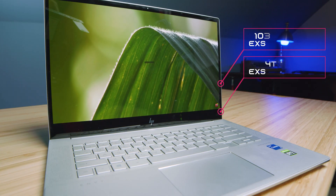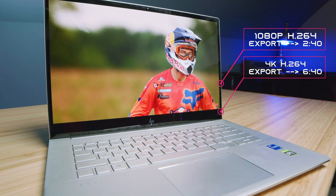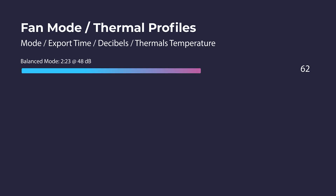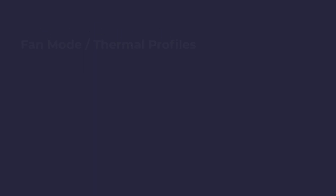In DaVinci Resolve we saw good export times — not great, since Intel isn't as optimized as Ryzen — but really good smooth playback. The thermal management is excellent: fan noise was fairly low and thermals hit 63 degrees Celsius, which is phenomenal. I'm usually happy with mid-70s on a Windows gaming laptop, so 63°C is really impressive.